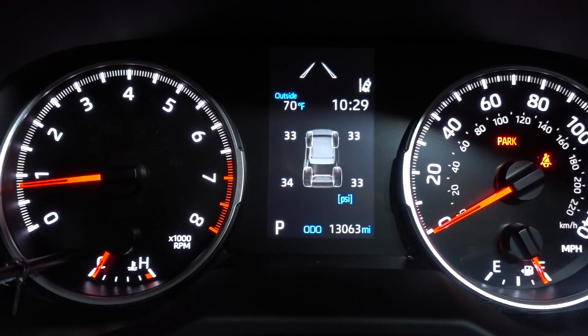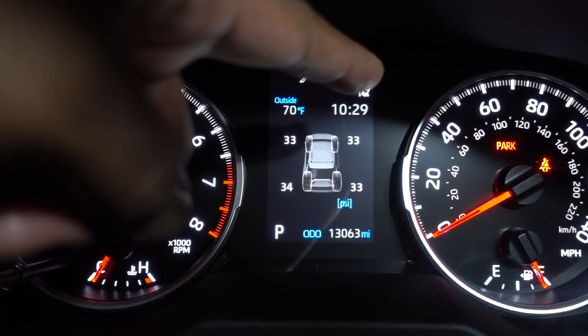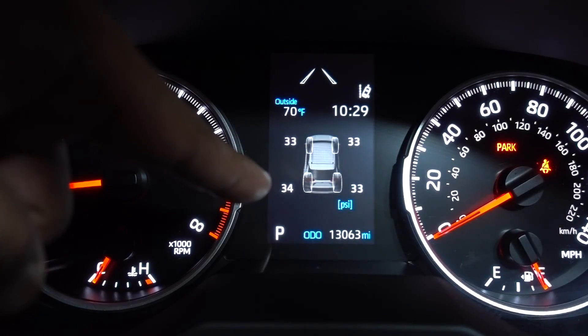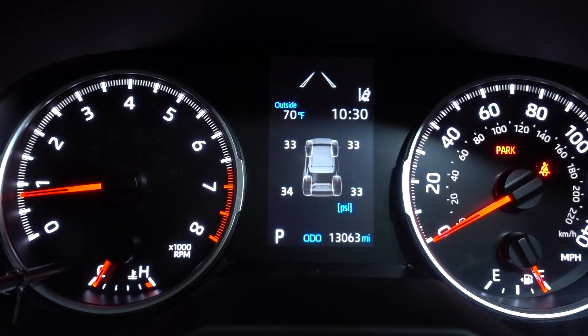Right now we have 33 PSI on the driver front, 33 on the passenger front, 34 on the driver rear, and 33 on the passenger rear. I like that.